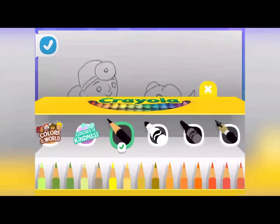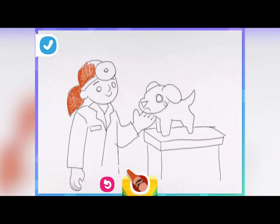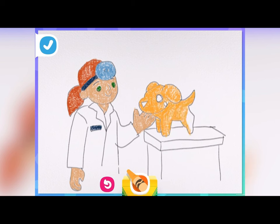Grab a crayon and color yourself in! What will you look like when you're grown up? The dog needs some color too! I want mine to be golden, but yours can be whatever you like! Don't forget the eyes and a little pink nose!